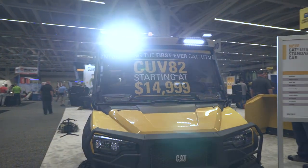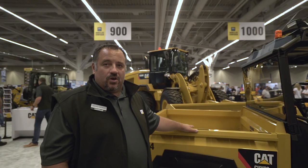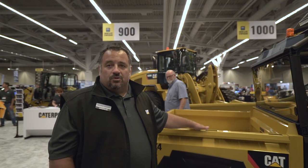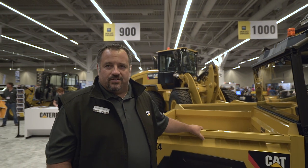Fuel is the primary difference as well as top speed. The gas model will do about 45 miles an hour, with the ability to be restricted down to 25 miles an hour, and the diesel model maxes out at about 25 miles an hour.